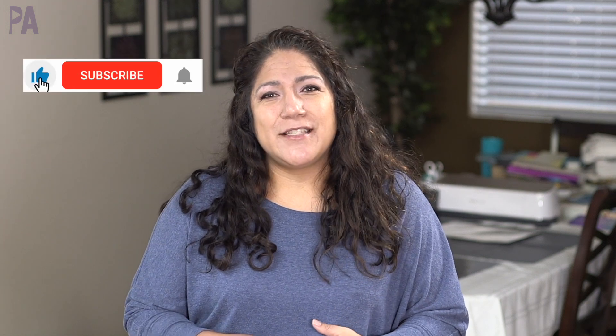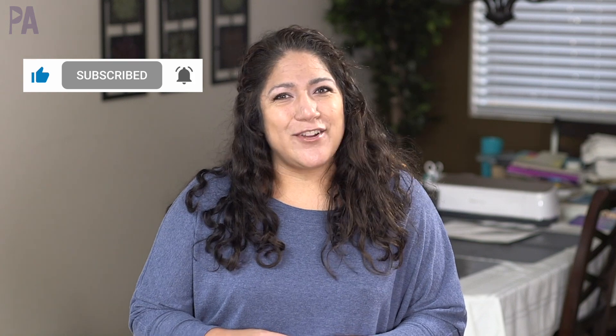I'm going to put another video up on screen for you to check out next. Make sure to hit subscribe to see more videos like this, and give me a thumbs up to show your love.